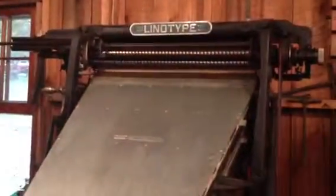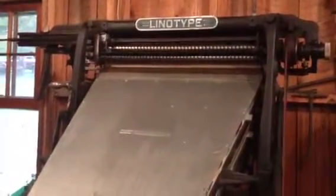This is our assembler elevator here. We have our line of words here ready to cast. I'm going to raise it up. This first elevator grabs it — it's casting right now. Our slug is going to drop out here. This takes the letters that we just used, takes them back up, and puts them back down in the magazine again, ready for reuse.